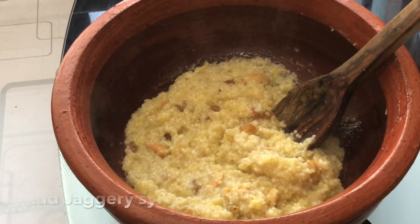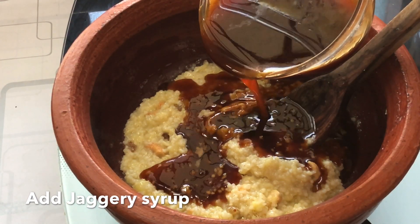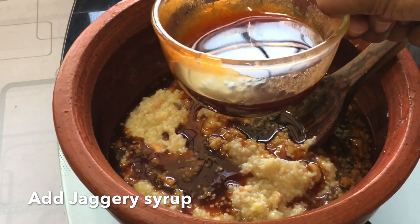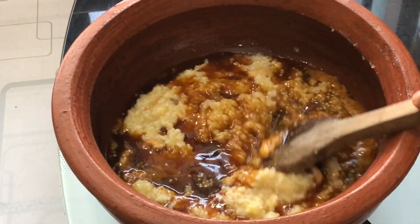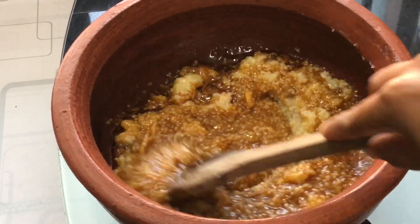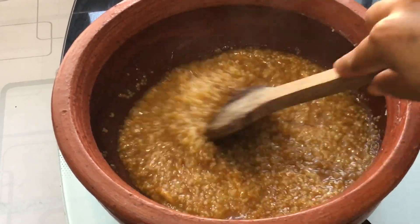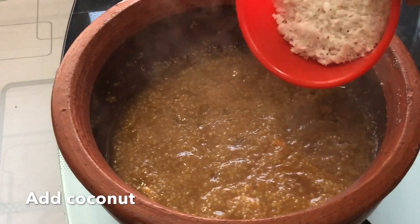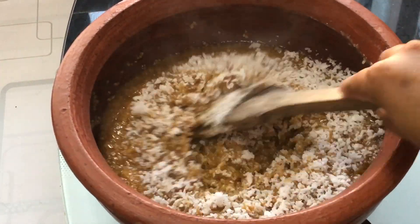Now add about three-quarter cup of jaggery syrup to this. This mix will absorb a lot of liquid, so make sure you add extra syrup to balance the texture. At the same time, check the sweetness according to your preference. After combining everything, add the grated coconut. I am using freshly grated coconut — you can even chop the coconuts and roast them while you roast the cashews and add to this mix.